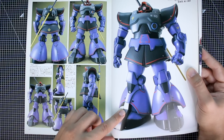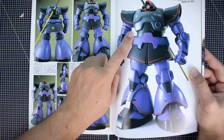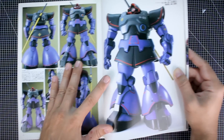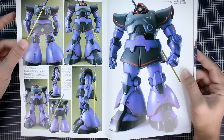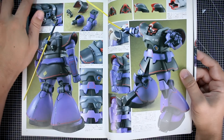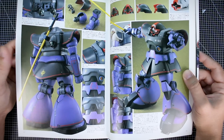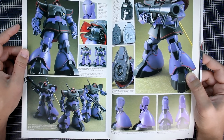Looking closely, those red lining decals appear to be waterslide decals and not just masked and painted. You can't just use a straight line decal and bend it around like that. I wonder what decals those are — would be nice to be able to read the Japanese. I suspect maybe someone put out a decal set when this kit was released, but I'm not sure.